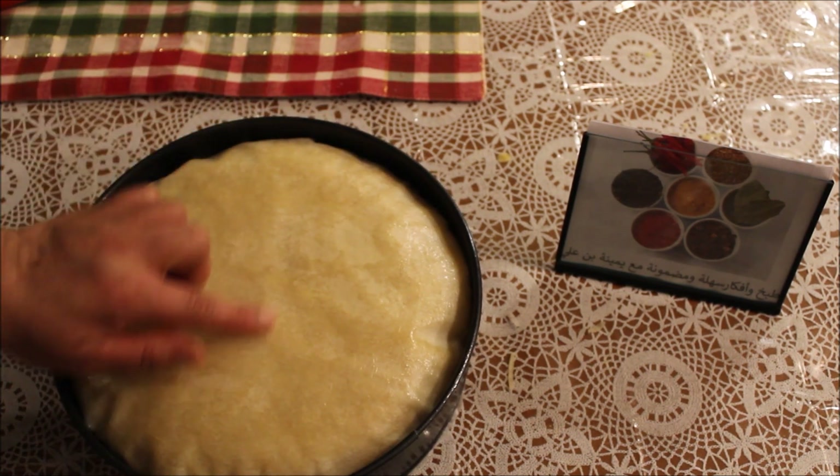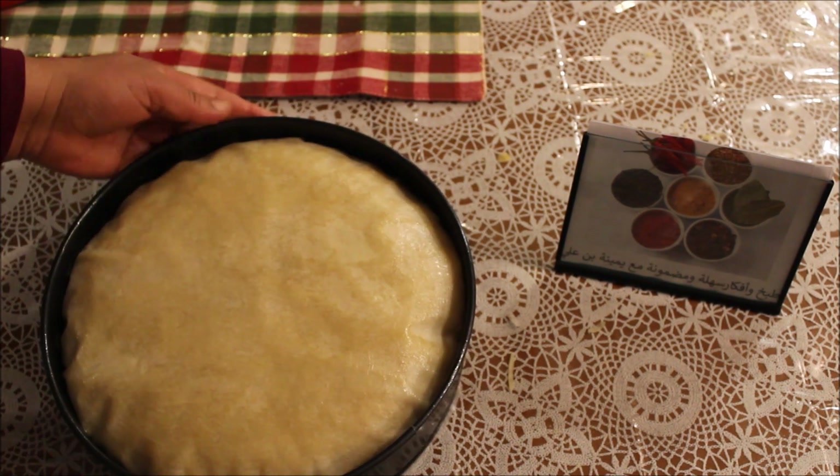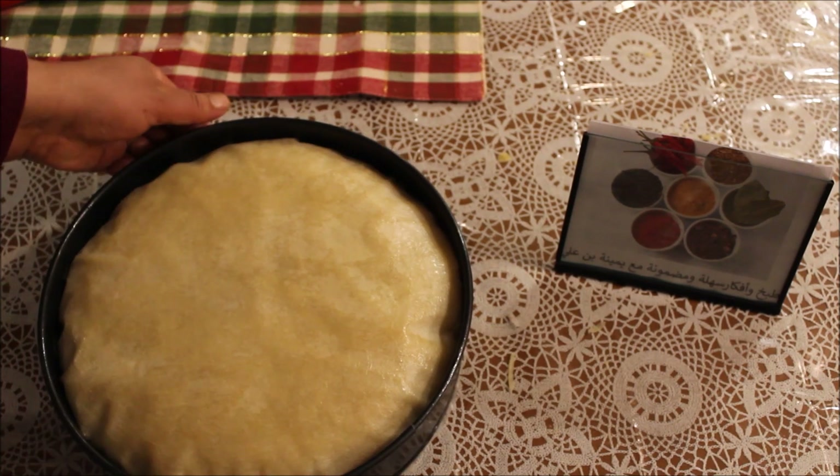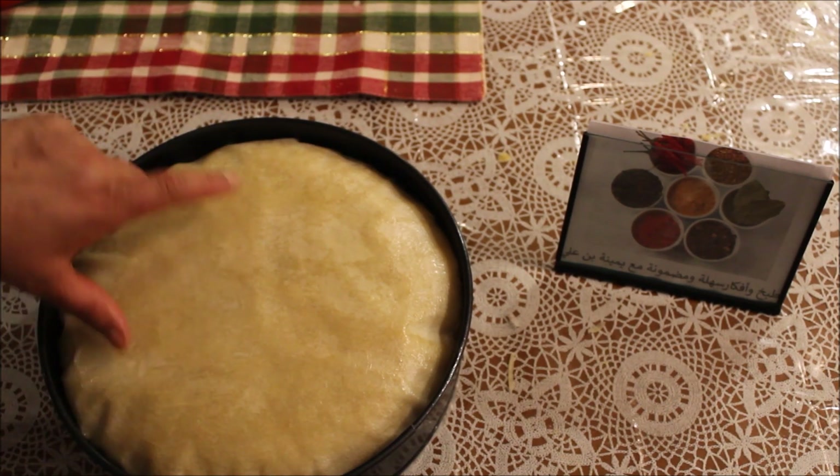ونردوا بالنا لا الوجه متاعو يتحرق، خاطر ماهو فيه الزبدة والورقة متاع البريك هايفة. المهم ثبتوا فيه — لكان حسيتوه باش يتحرق ولي حاجة، غلفوه بالباب اليوم من فوق.